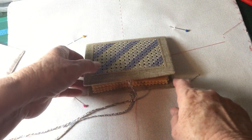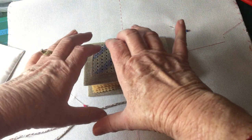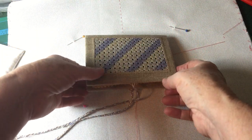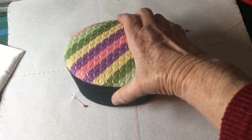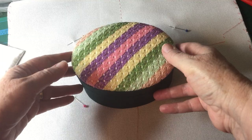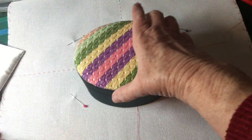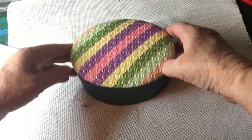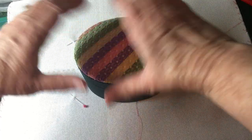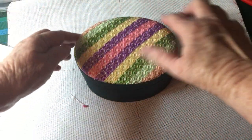Aztec stitch works best on regular shapes — rectangles or squares — not necessarily on ovals. But if you were doing an oval, as has been done on this box, you would still work a square grid, making sure the edges of the square go beyond the edges of the oval so you've got enough to wrap underneath and hide the four-sided stitch.